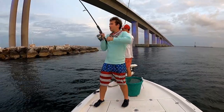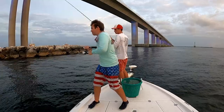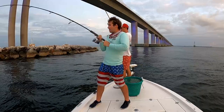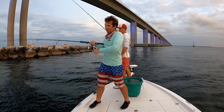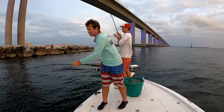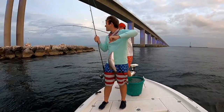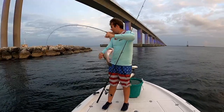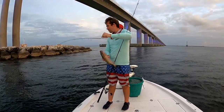Just got smoked! Oh yeah — good mango. He's trying to get me to the rocks to break me off, but I have other plans. And Reese is on too! Reese with another mango — there we go.